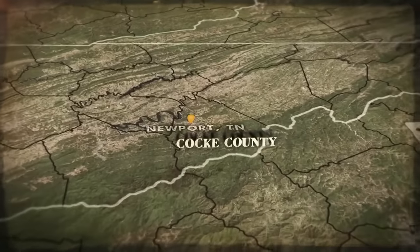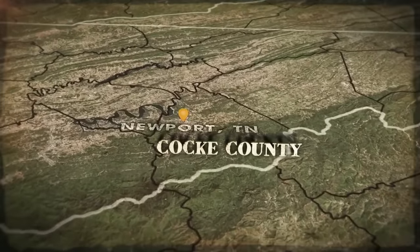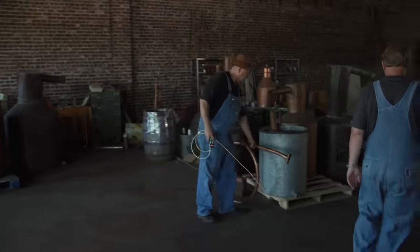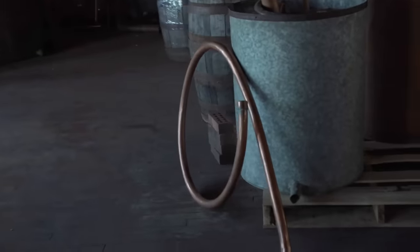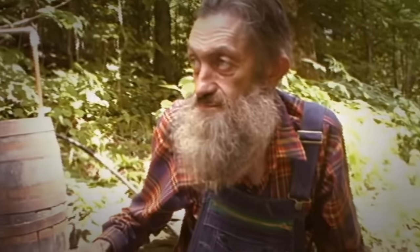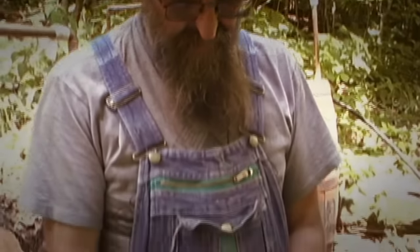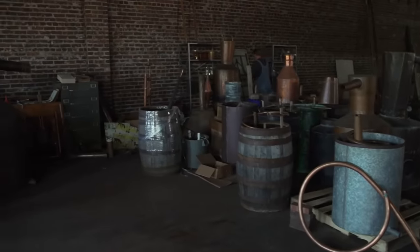In Tennessee, after pocketing $6,000 from their first run, Mark and Digger pay back a favor to one of their longtime mentors. I hope maybe we can fix up something for JB. We can get it fixed up. Now in his 80s, old-timer JB Rader spent decades making outlaws shine with Popcorn Sutton. Now he needs a custom burner for a one-off run of Apple Moonshine.